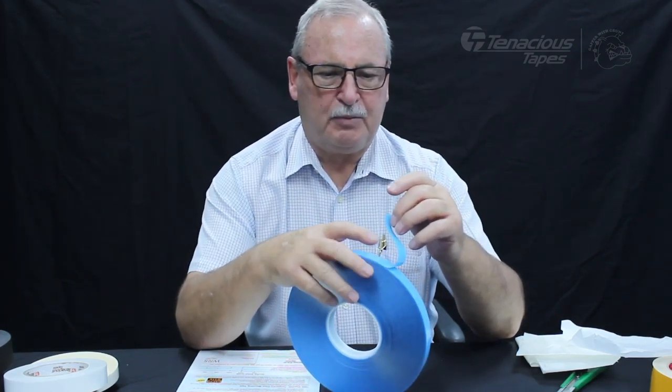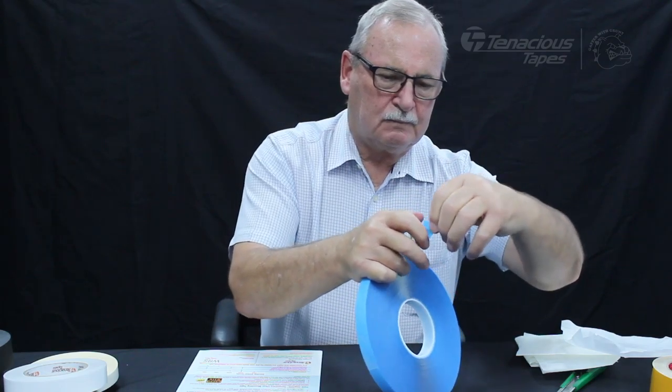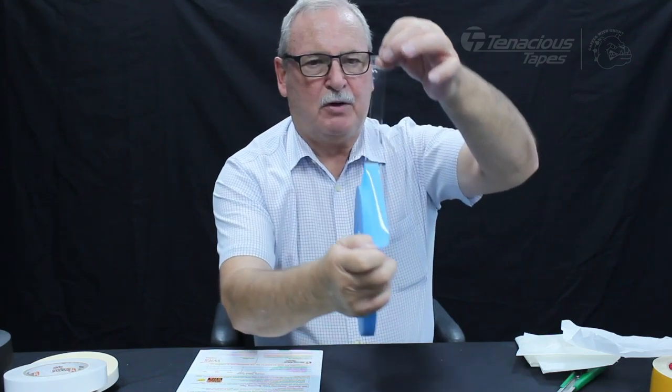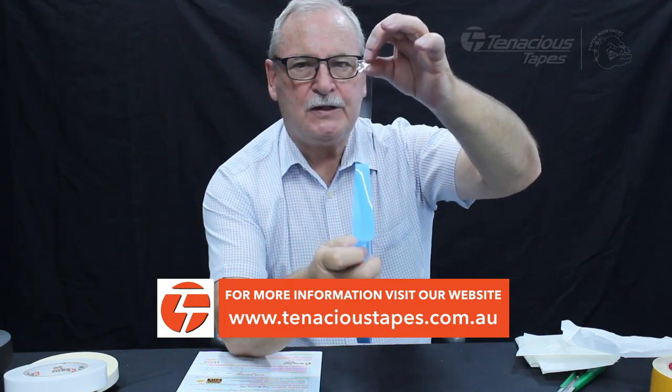I'll just get this liner off for you. So you can see that's perfectly clear foam acrylic tape, 0.8, so T608R — that's removable both sides.